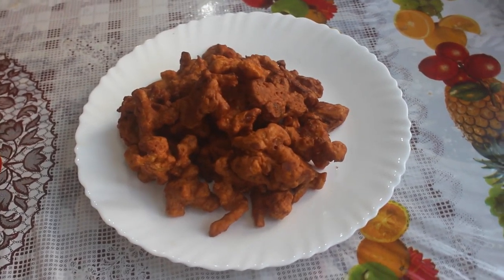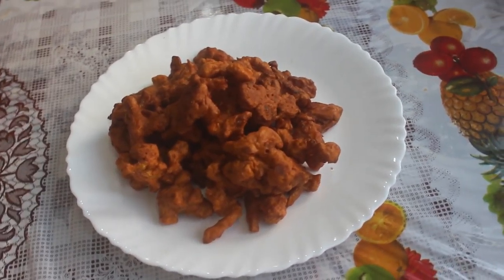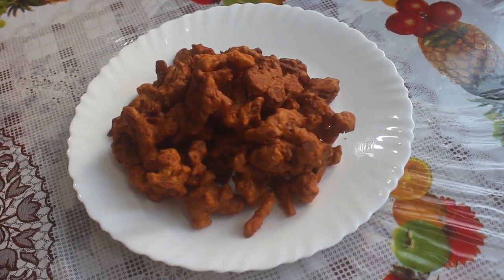Welcome back to Easy Kitchen. In Easy Kitchen, we will see how easy cauliflower is made.